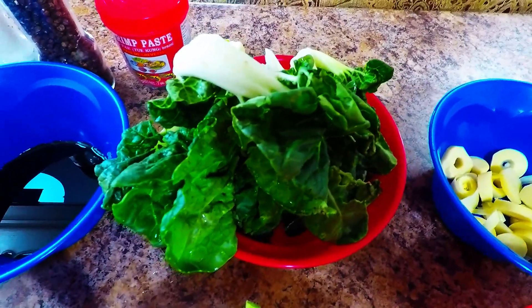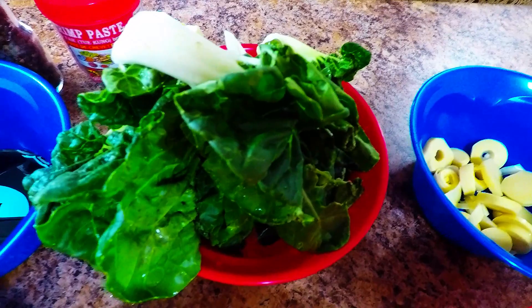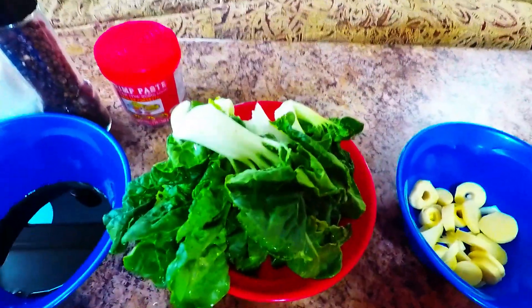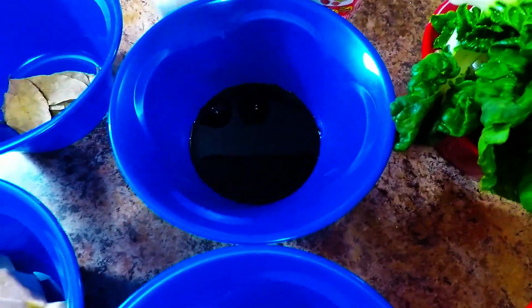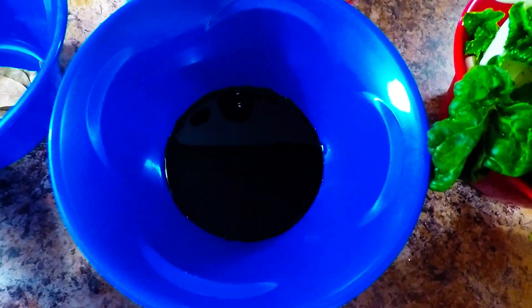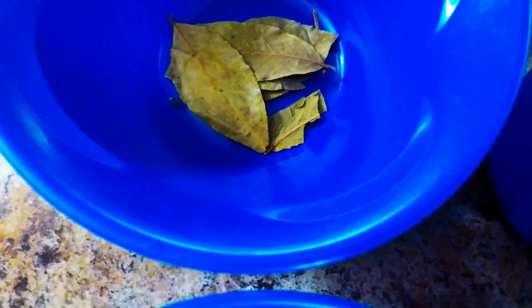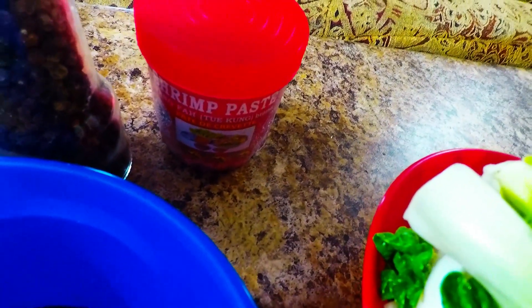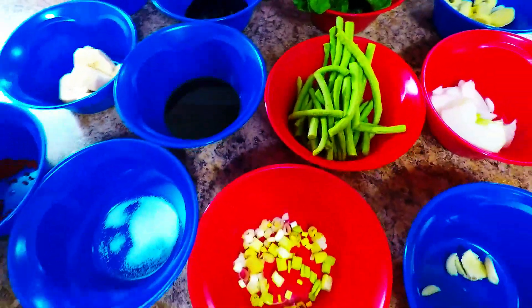And of course our bok choy. This bok choy is the kind that's good for soup. There are two kinds of bok choy — the other one is good for steaming like steamed garlic in Chinese dishes. This is the bok choy that actually corresponds to a cabbage species, so it's very delicious for the kare-kare. And of course our soy sauce and fish sauce. I love to add bay leaves because it's more delicious and the aroma is so good. And then of course our shrimp paste, and our pepper.